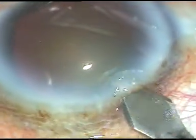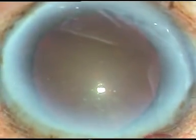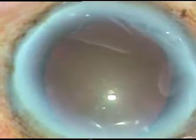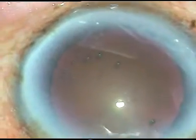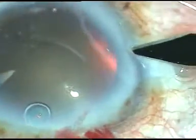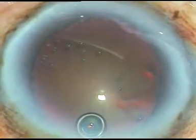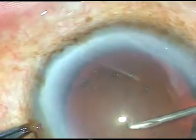Dear colleagues, during phacoemulsification, sometimes the pupillary margin of the iris can get caught in the aspirating port of the tip of the phaco handpiece. In this case, the same thing happened and let us see how I managed the rest of the surgery.